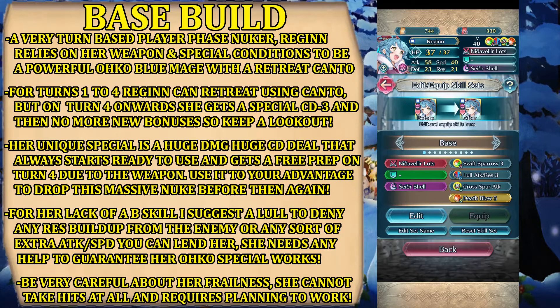The rest of the kit is pretty simple. You want to focus on attack, so we have Swift Sparrow 3 for extra attack and speed — I wouldn't replace it with anything because it is pretty good by today's standard. Then we have Cross Spur Attack, which grants attack plus five to allies in cardinal directions during combat. This is a buffing skill, so generally you would want to replace it with something like Attack and Res Menace or Speed and Res Menace, which works better. Lowering the enemy's resistance — and rising your own attack and speed — should be your focus in battle for Regine.